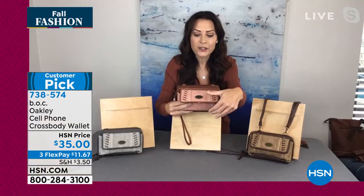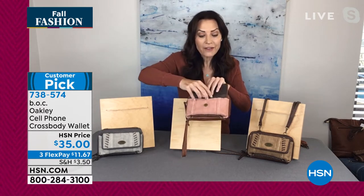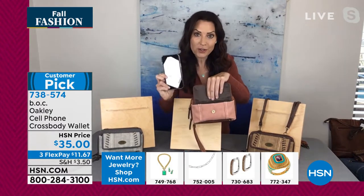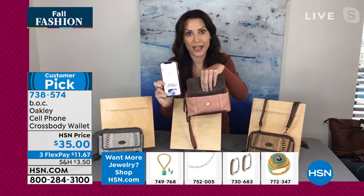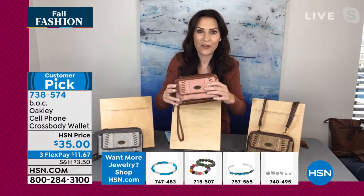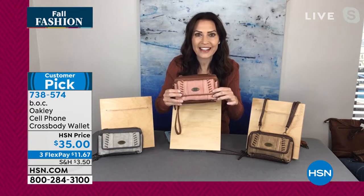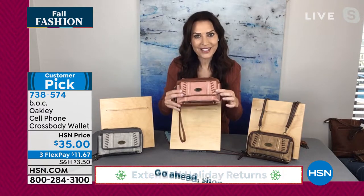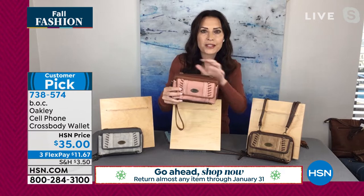Now we call it the cell phone crossbody and here's why — this front pocket right here is holding my iPhone 12 Pro Max. So it is large enough to hold the latest sized cell phones. We really mean it when we say it's a crossbody cell phone bag. I want you to appreciate that whip stitching — look how gorgeous that is. We've got that contrast stitching; this is a color block design, that dusty pink contrasting with the saddle trim.